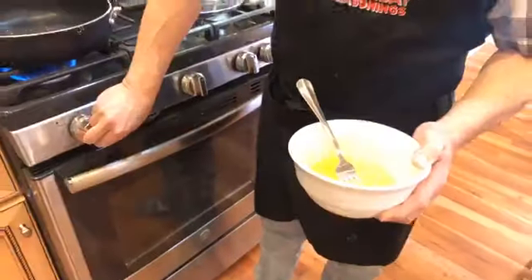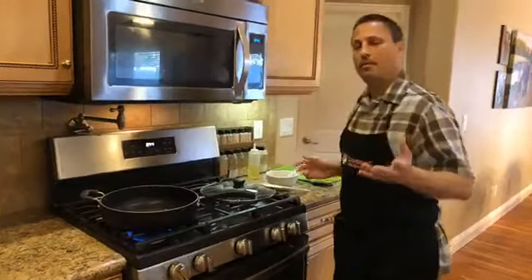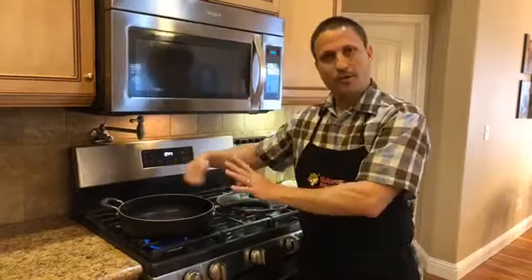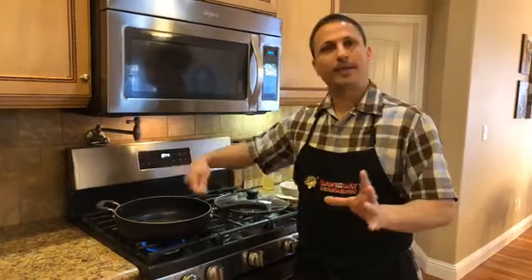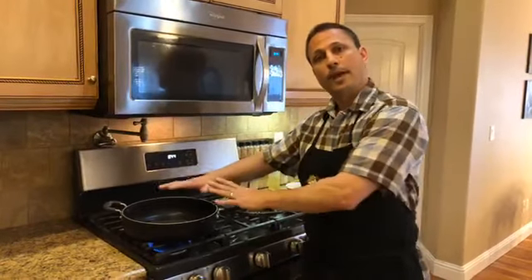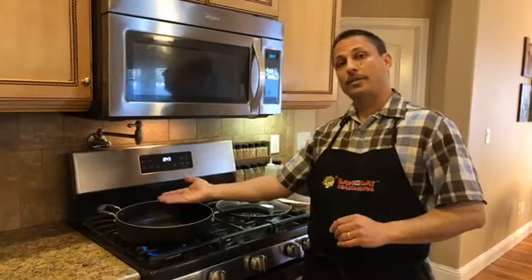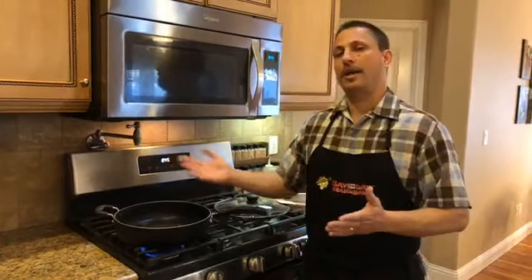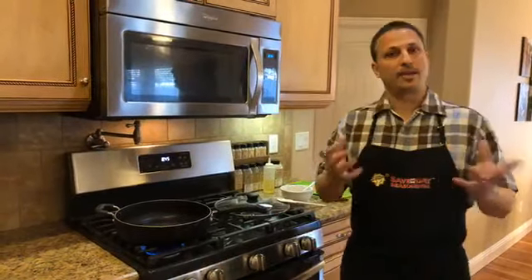My pan should be nice and warm now. There are a couple ways you can do omelets. One way is to put all the ingredients in first, cook them nice and hot, then add the eggs and cook the ingredients and eggs together — that's more like a quiche sort of texture. Or you can put the eggs in first, let them cook, put your ingredients on the inside, and then flip it over on top. Either way we're going to be flipping it in half, but today I'll show you cooking it all together.